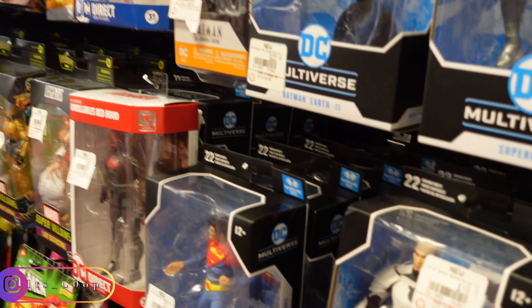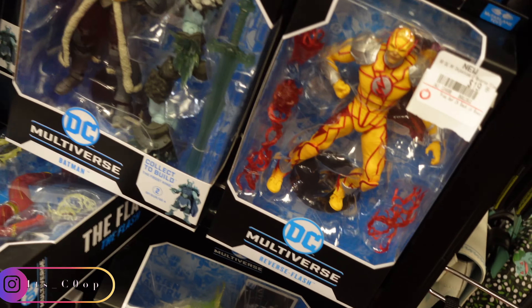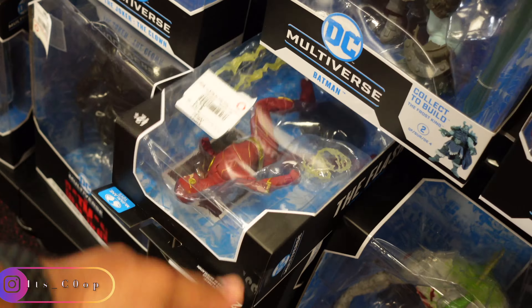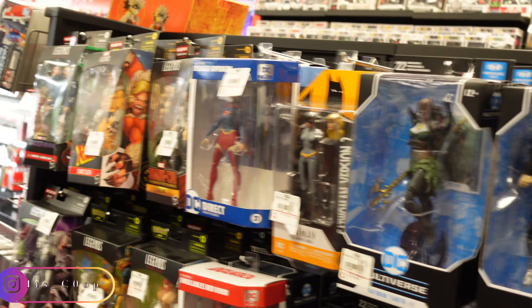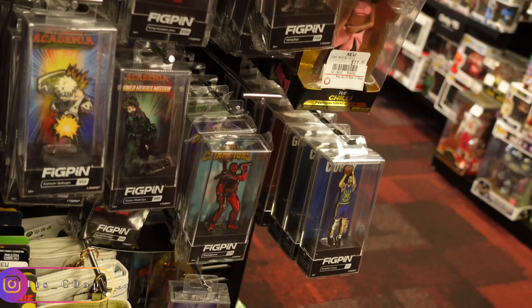Close, no cigar. I'm definitely not getting those DBZ ones — their new poses are cool, but it's like I got the right ones. Krillin, got a white and black Goku back there, Shinran and Vegeta.